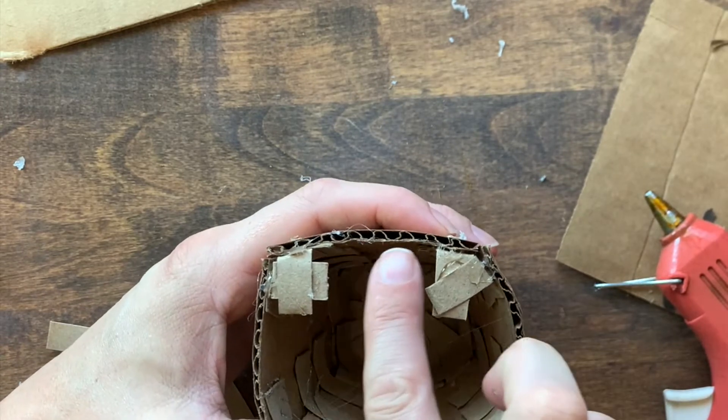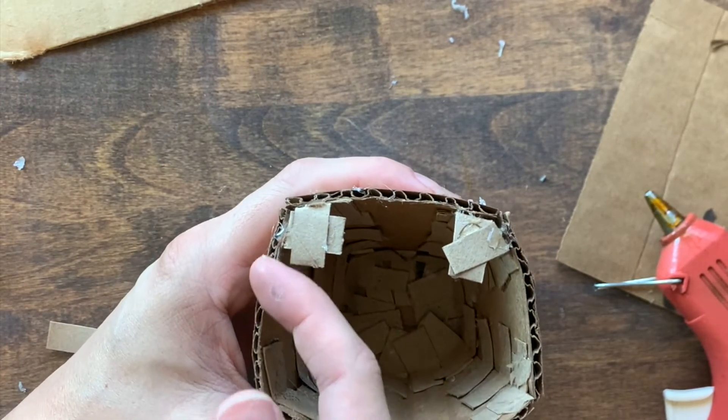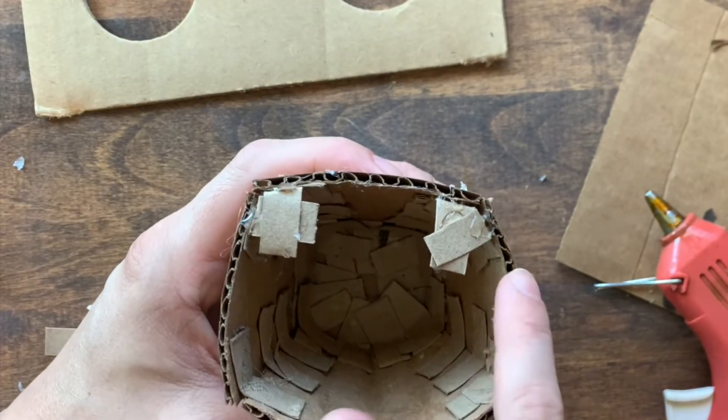Now we're going to add a couple of tabs here, and depending on how far our cardboard face piece goes down, we might need one or two tabs on the side.